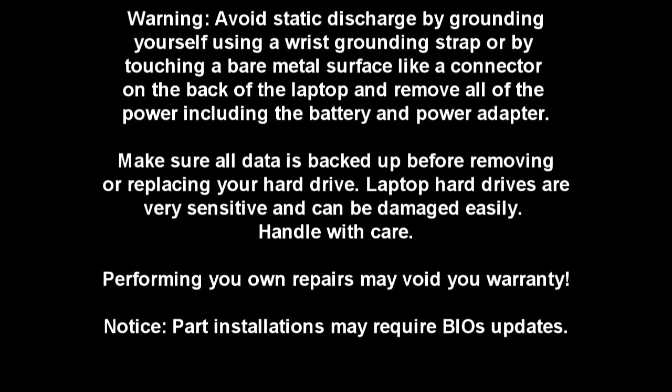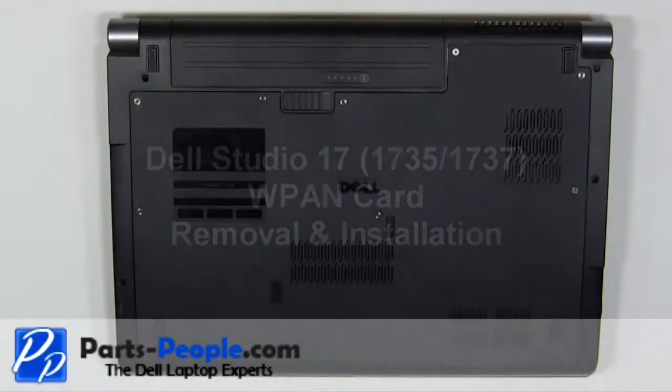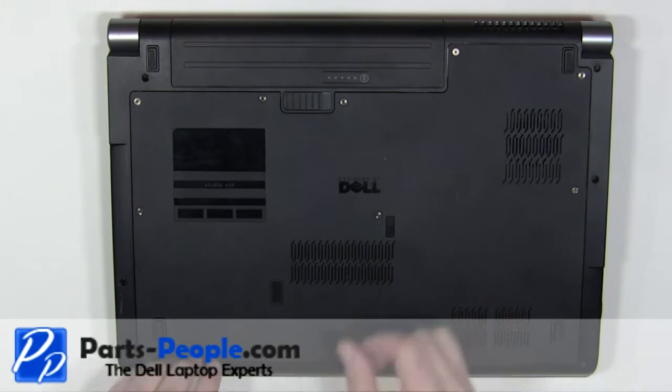Before we start, make sure to remove the battery and the power adapter. On the bottom of the laptop, slide the latch to the right and the battery out.